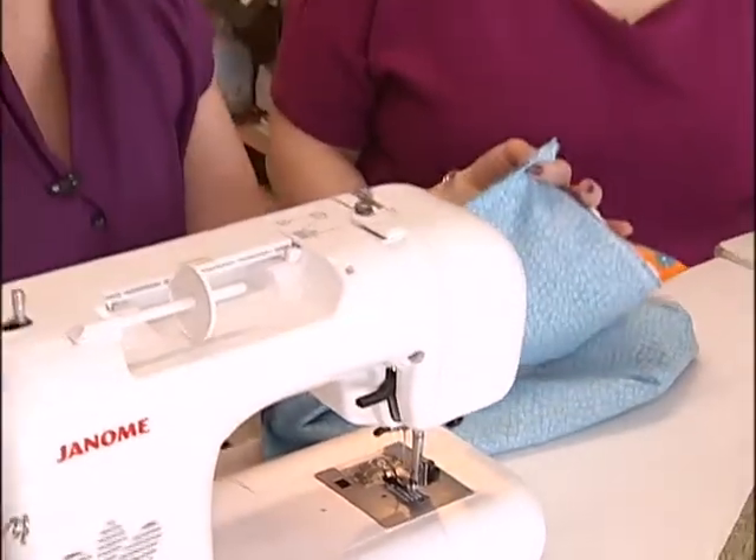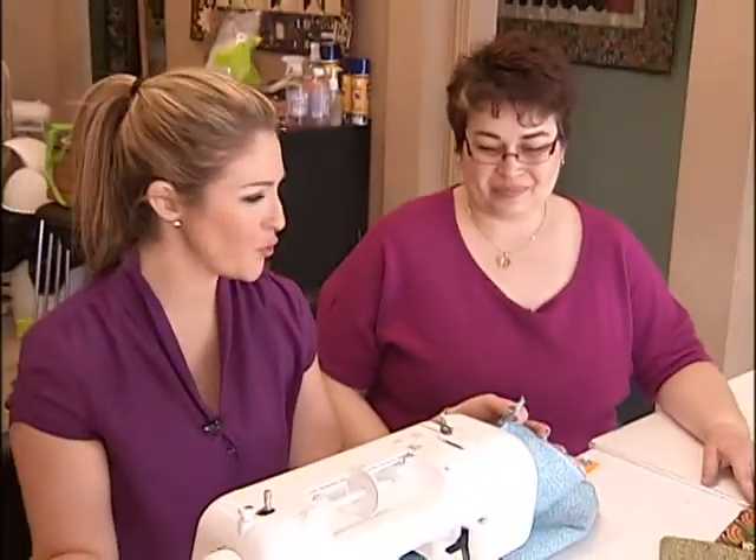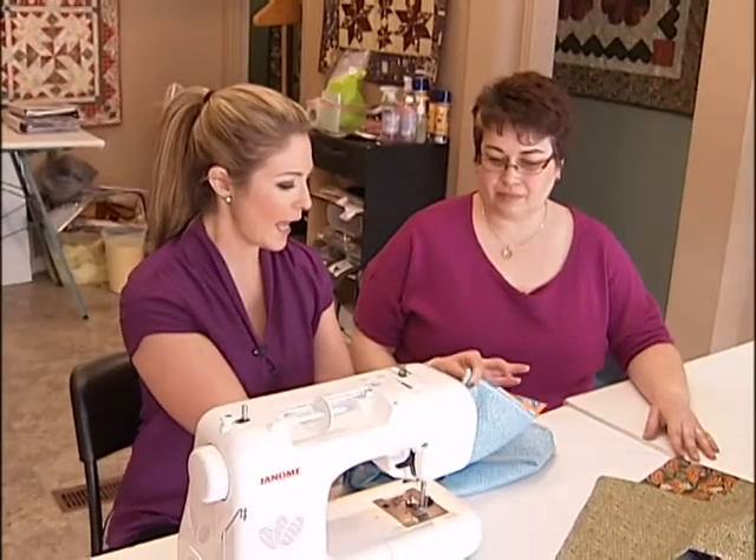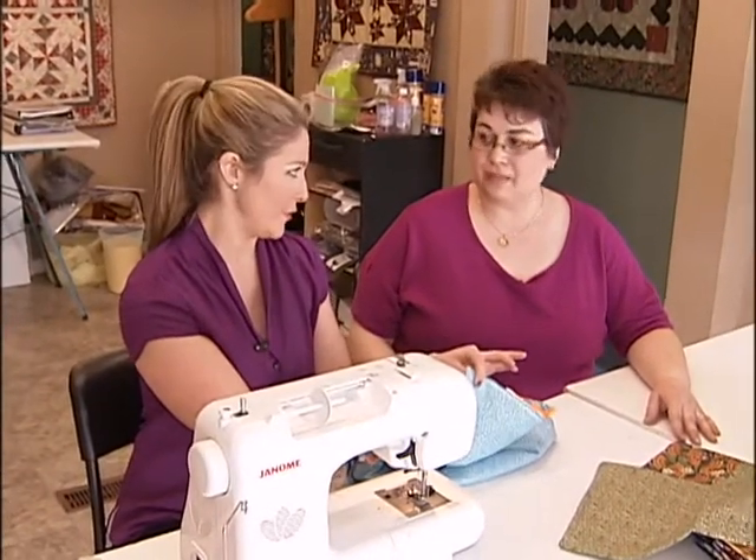If you're a beginner like me and want to learn how to sew, this is the perfect place to come. Joined once again by Sue Shud, who is the owner here at Quilting Quarters in Elmont. And so we are making pillowcases here this morning.